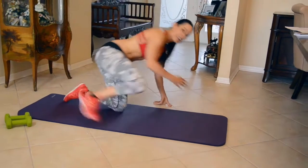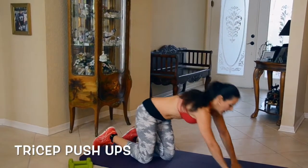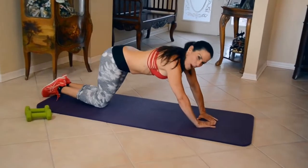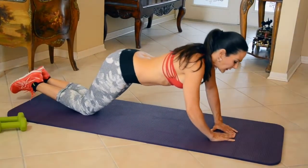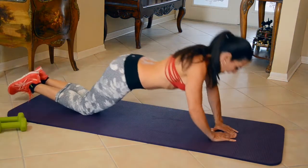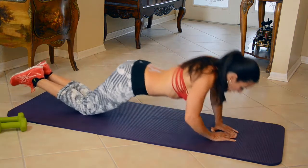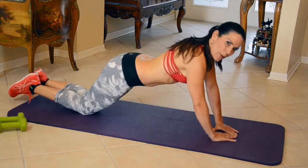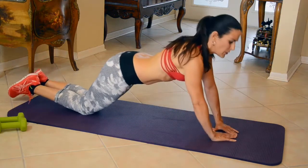Now we're going to take it into a tricep push-up. Get your triangle, and you're going to put it a little bit out in front of you, and you're going to pretend like you want to put your nose or your chin into that triangle. We're going to lean forward and come back up. This is going to work your triceps. Let's do 15 of these. Abs are nice and tight. One, two, three. The farther out you bring your hands, the harder it's going to be; the closer, the easier. Five.